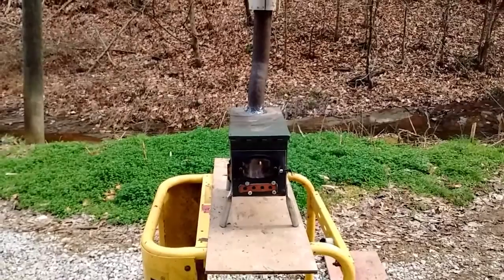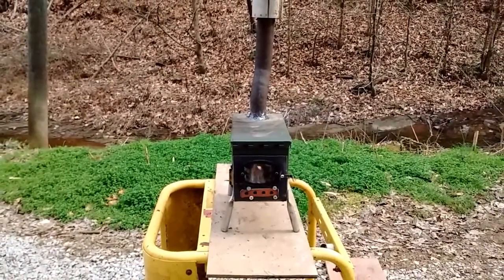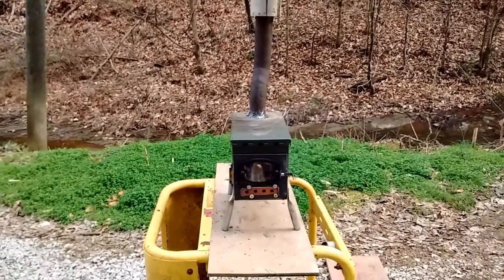I'm gonna load it up with some wood — probably some oak — and see how long it'll burn.